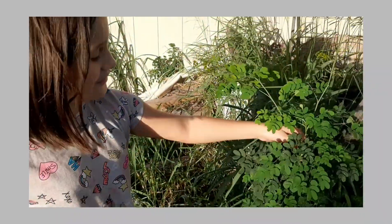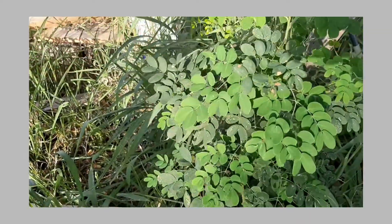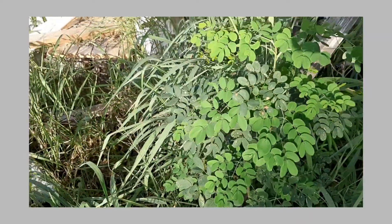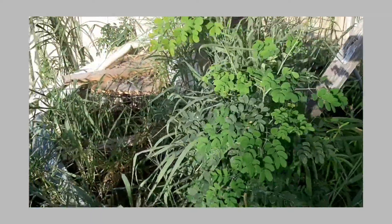Hello, today I'm going to be showing you a plant that looks like a Moringa but it's not. You can tell by the leaves. Just pull out a stem and go compare it to the other Moringa, because this is not a Moringa but looks like it.